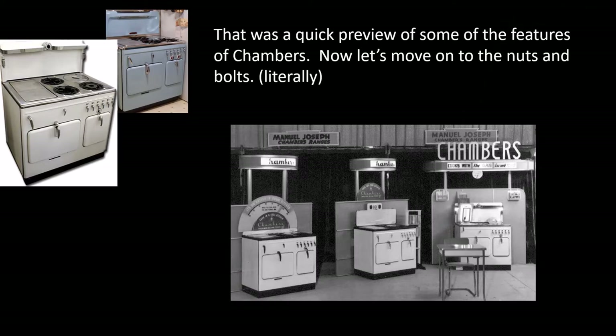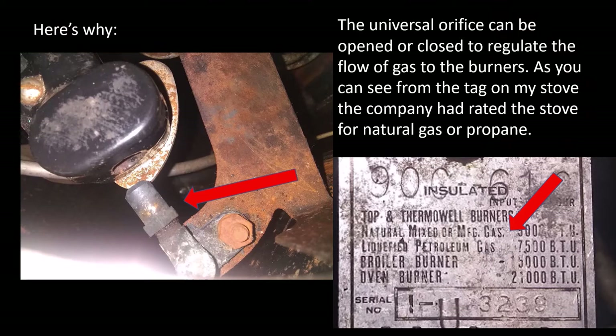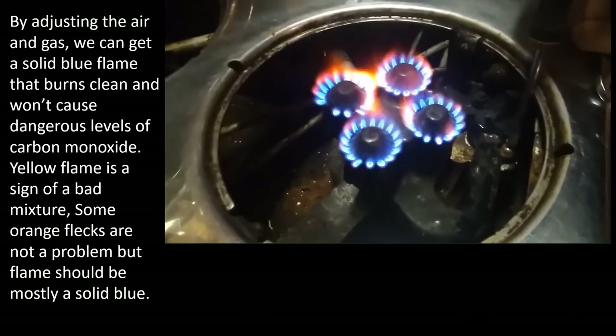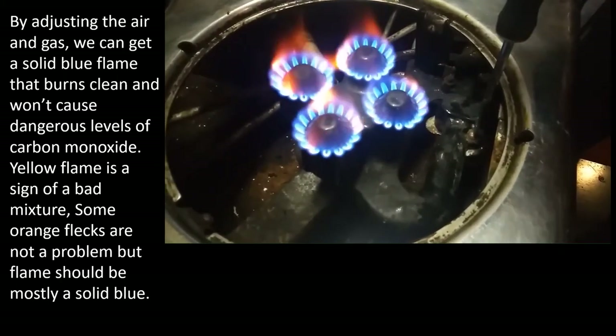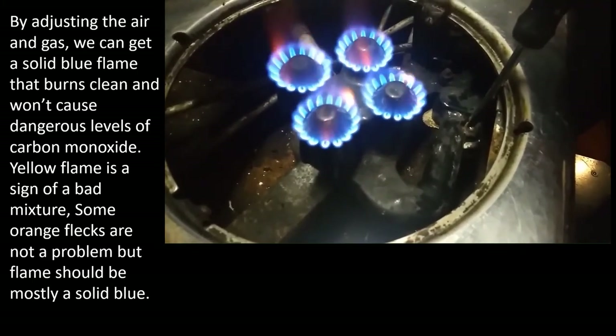That was just a quick preview of some of the features of the Chambers, but let's get into the nuts and bolts now. These are the tags on the two stoves that I own. The U on the tag means universal orifices — check before you buy, because maybe not all of these stoves have universal orifices. The universal orifice can be opened or closed to regulate the flow of gas to the burners. The company rated the stove for a variety of different gases. The other adjustment you can make is for airflow — this screw and plate will allow you to regulate how much air comes in for a good clean flame. By adjusting both the air and gas, we can get a solid blue flame that burns clean and doesn't cause dangerous levels of carbon monoxide. Yellow flame is a sign of a bad mixture; some orange flecks are not a problem, but the flame should be mostly solid blue.